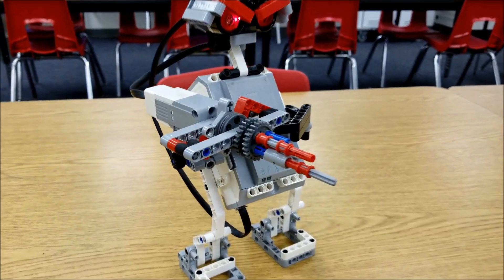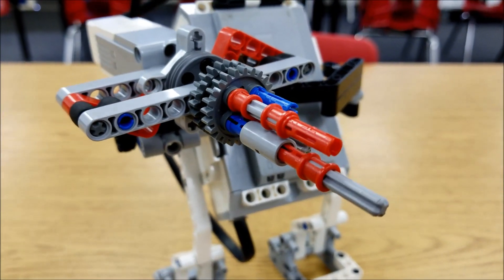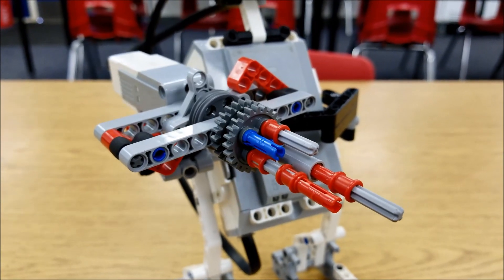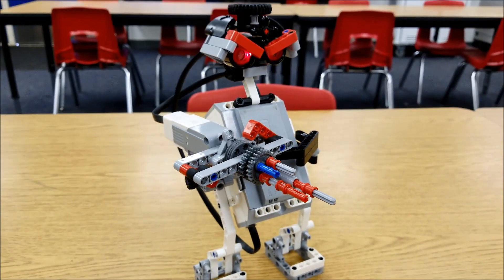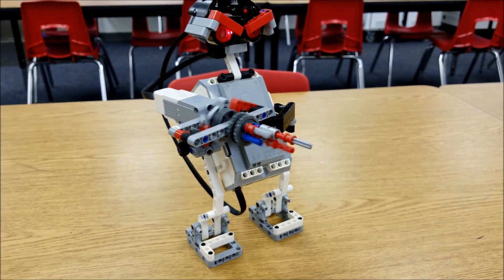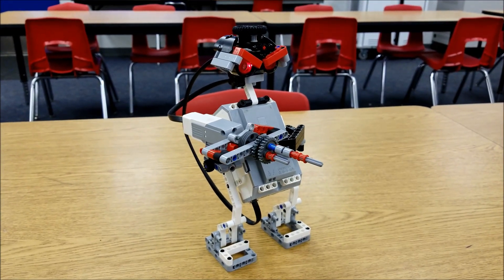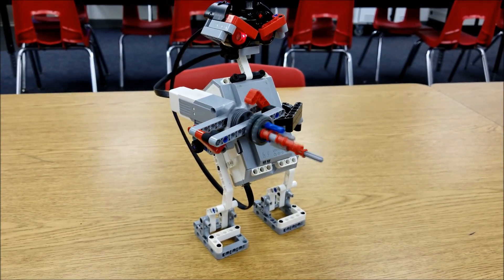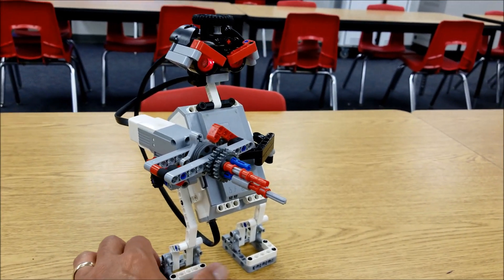Check that out — that is so cool. Let me give you an up-close look at this. Come on, that is really cool. So the Desk Guardian's program uses a loop, so this will just do this over and over again. But that's just really cool.